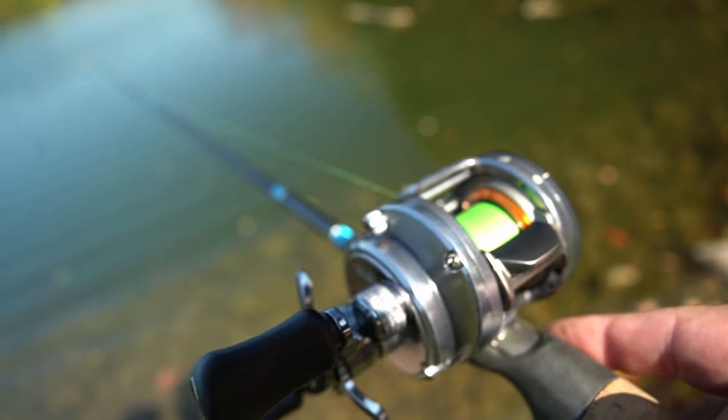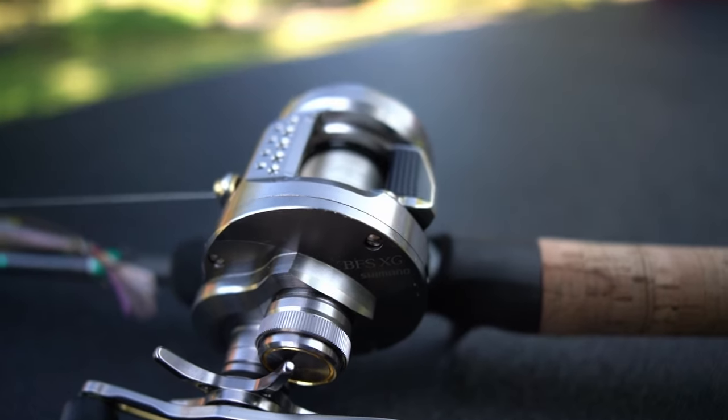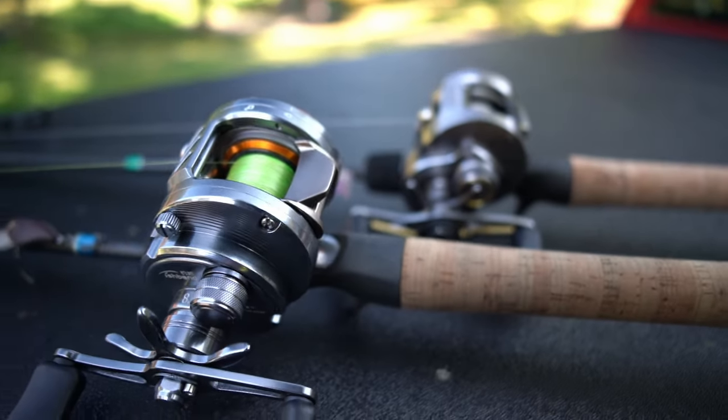This is the iFishband Tendershoot Bait Finesse Reel. A lot of people compare it to the Shimano Calcutta Conquest BFS, and with good reason. Today I'm unboxing the iFishband Tendershoot.